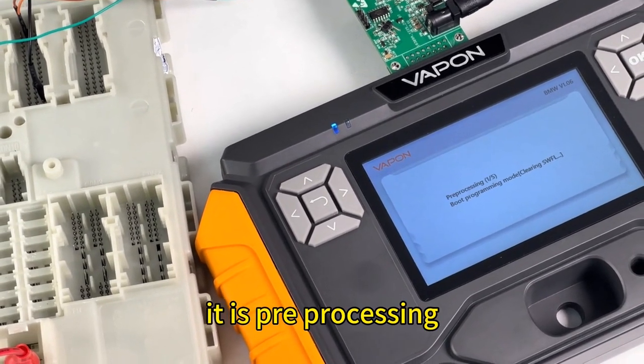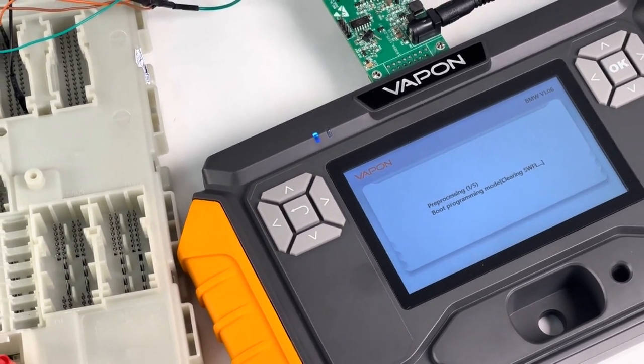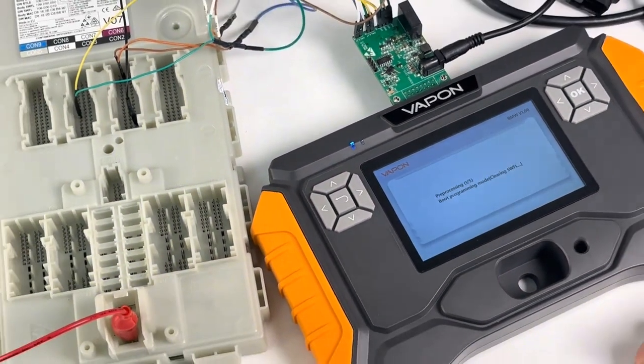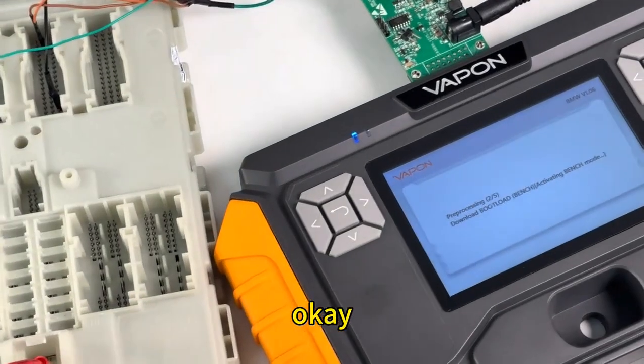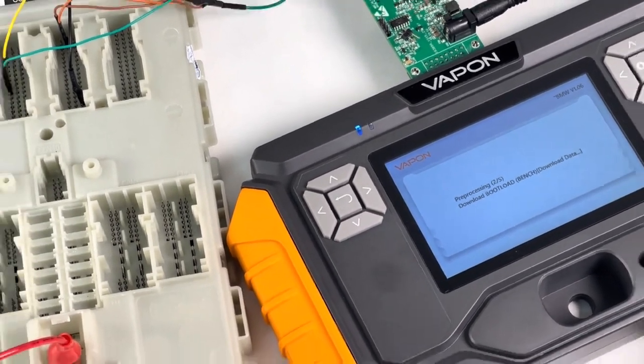It is now pre-processing and has already made some progress.